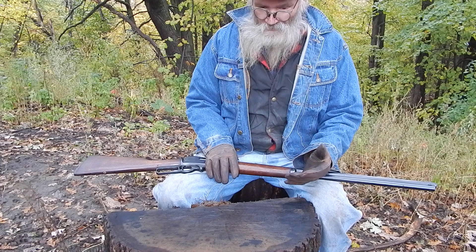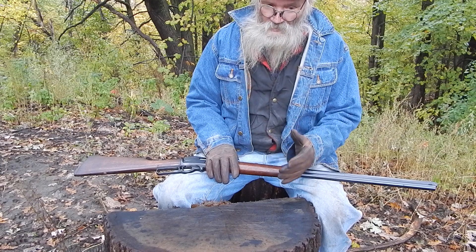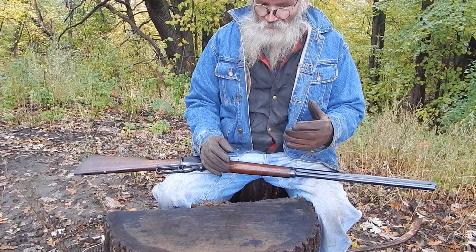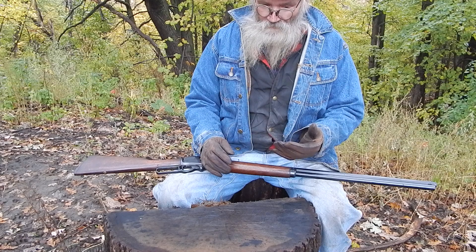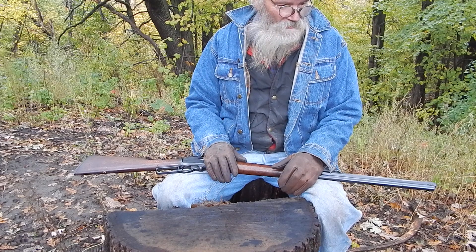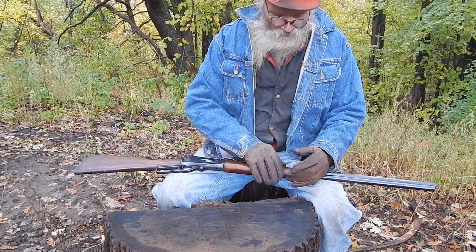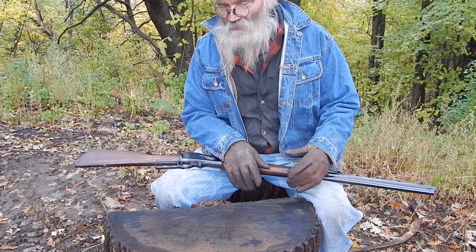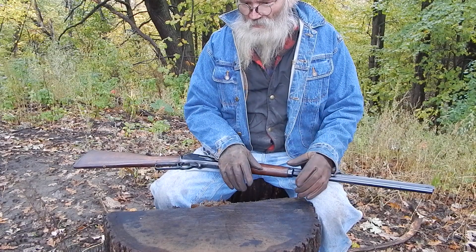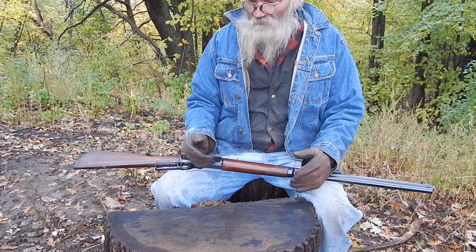I'm sure they're perfectly fine rifles, and I wouldn't hesitate if I could find the right deal on the right gun. With that cartridge I would have no problems — it's what I like: a straight wall case that you can put a flat nose bullet in, with a rim on it, like things were intended. I've got nothing bad to say about the .444; I've just never had one and never run into anybody who has. It's not real common — it fell into an odd little niche, though at one time it was Marlin's big gun.